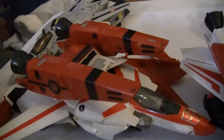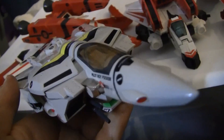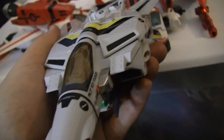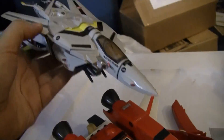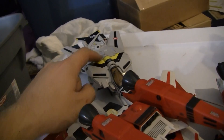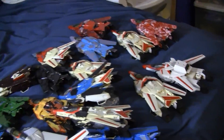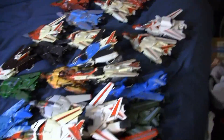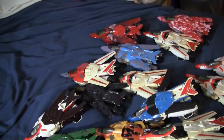He's a Robotech Veritech VF-1J. Just to clarify, here is a Veritech VF-1J from Robotech and Macross. He is also similar to the one in 'Do You Remember Love?' where they painted them white with black and red. I believe I have a 'Do You Remember Love' one among these right there — what's left of one.